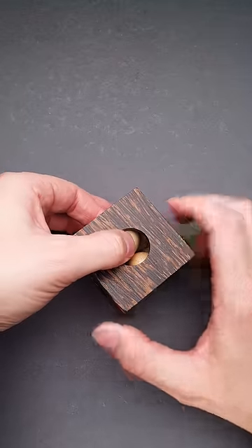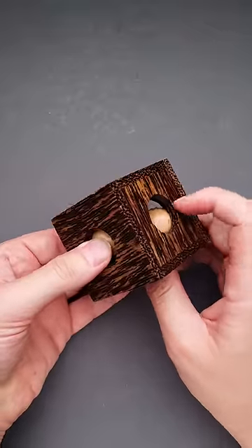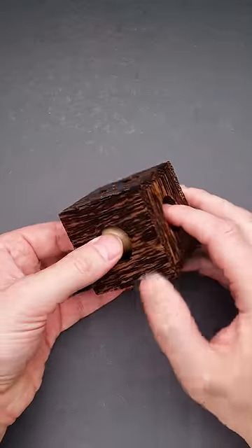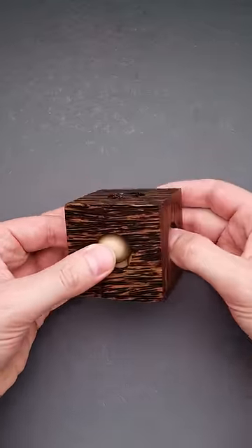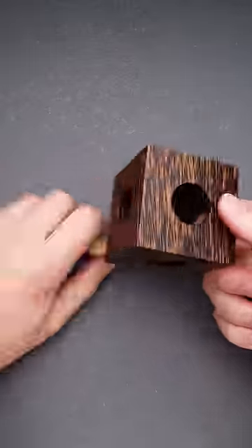The solution is the following. You grab one of the balls and put it next to the exit. Then you move the balls inside the frame in such a way that you can rotate all six of them inside. And voila — you will be able to remove the first ball, and then you can remove the rest of the balls.